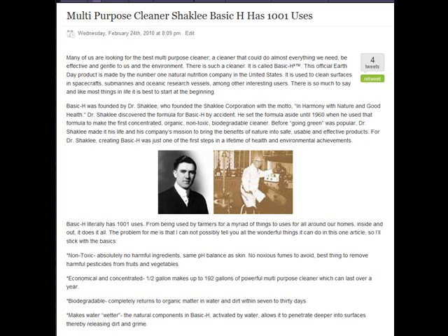Hey there, I'd like to tell you about my favorite Shaklee product. It's a multipurpose cleaner called Shaklee Basic H, and it really does have one thousand and one uses.